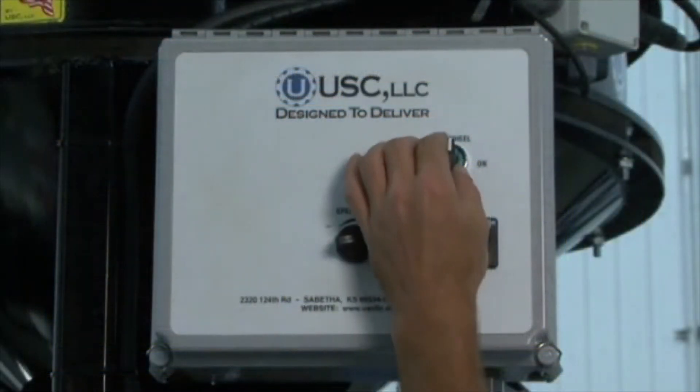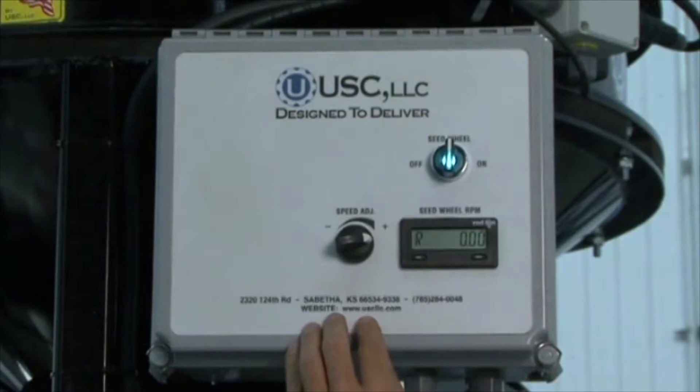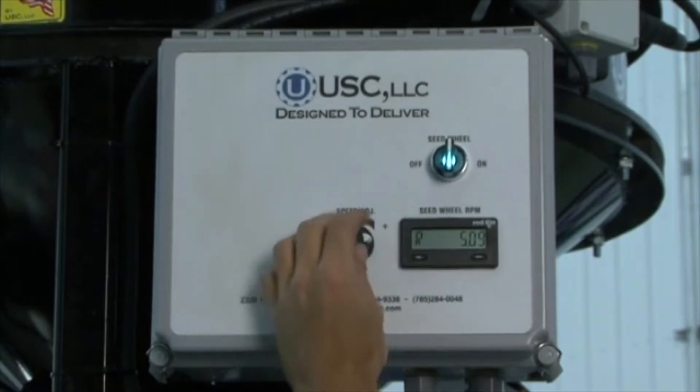On your seed wheel panel, turn the seed wheel to on, and using the digital readout and the speed adjustment dial, set the seed wheel RPM sensor so that it reads 5.11. Then turn the seed wheel to the off position.